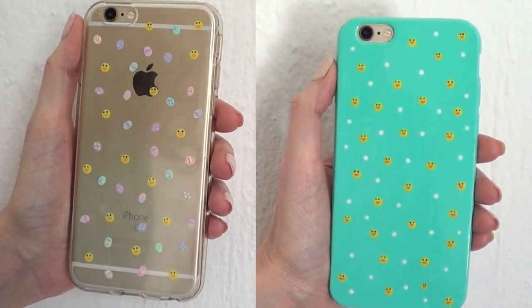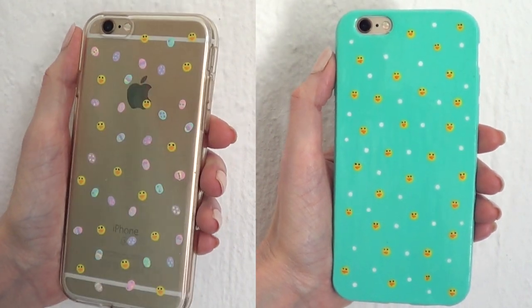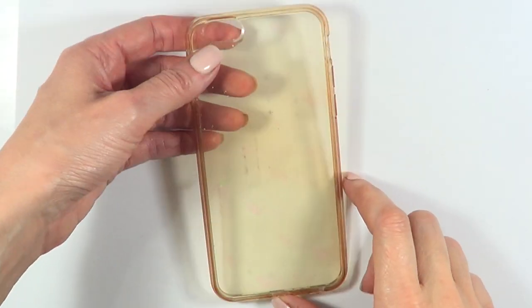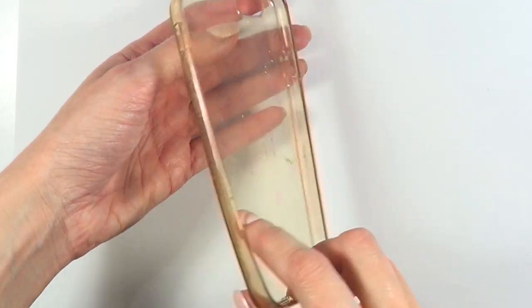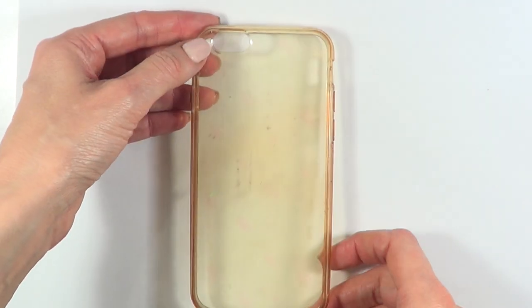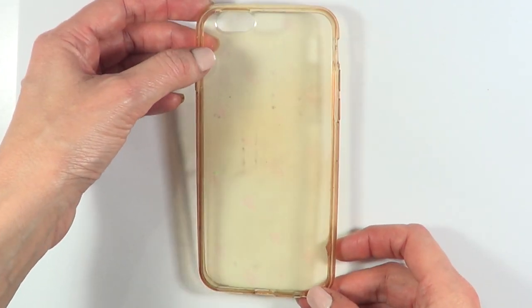Hey guys, it's Renee. Today I want to share with you two spring phone case ideas. For both of them I'm going to be using those clear phone cases. This one isn't as clear anymore as it used to be — this is just my go-to when I'm covering the whole thing with paint.